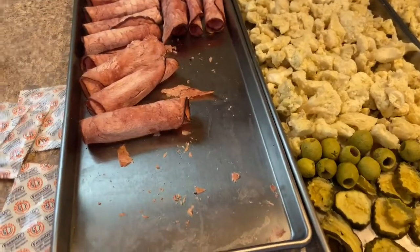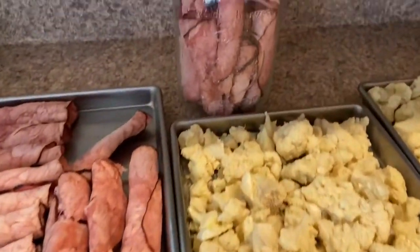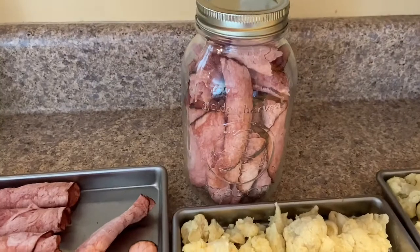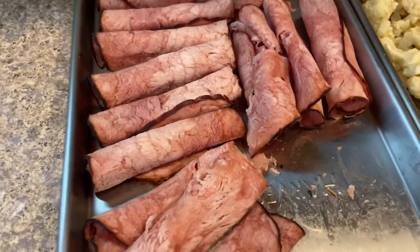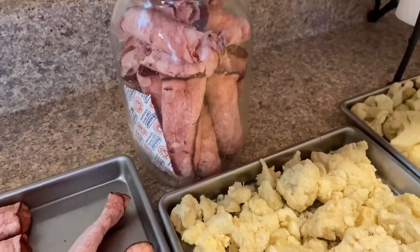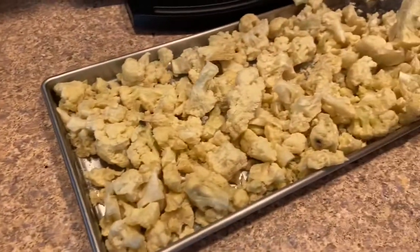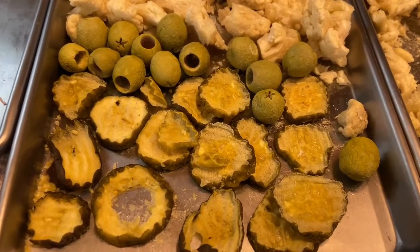Here is our final product. I forgot to video so I've already started packing some of this. This is our ham deli meat and I've got half of it packed in jars. This is our cauliflower — it looks good. And here's our olives and pickles.